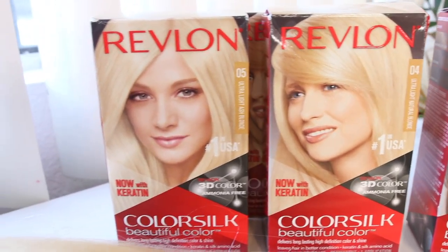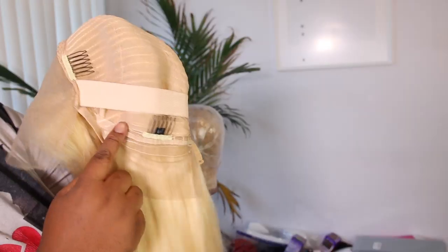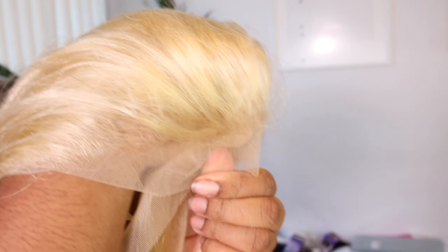I am going to use box dye for this tutorial. I have three Revlon box dyes: a dark brown and two yellowish ultra light blondes, which is still a yellow blonde but it's not as yellow as the regular 613 hair. It kind of tones it down a little bit, and I wanted to keep that yellowness.